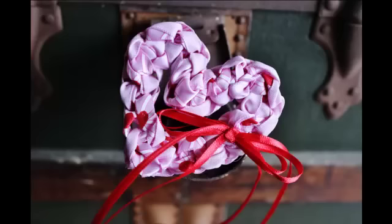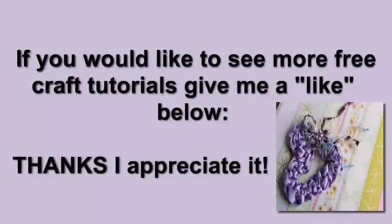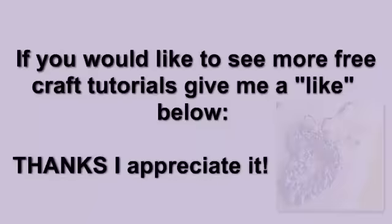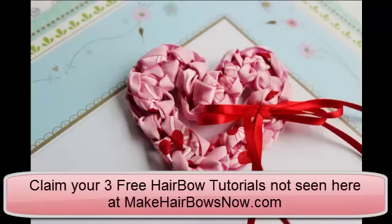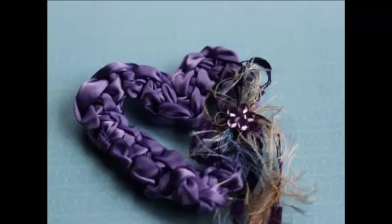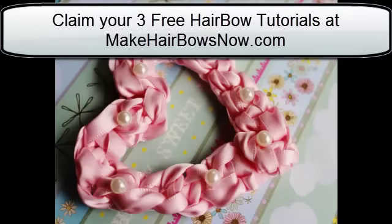Here's the embellishment with thin ribbon to the side, or you could put it at the top — the beads are really cute too. Make sure you give me a like below if you appreciate this video. Subscribe to my channel and you'll get notified when new tutorials come out. Make sure you claim your three free hair bow tutorials at MakeHairBowsNow.com. And make sure you email me a picture of your bows when they're done — I'd love to post them on the blog. This is a cute one you're going to want to wear year round. Thanks so much.